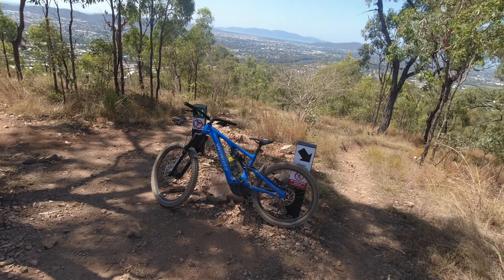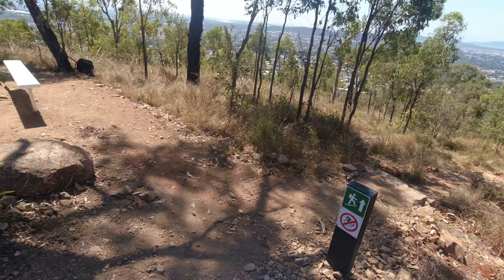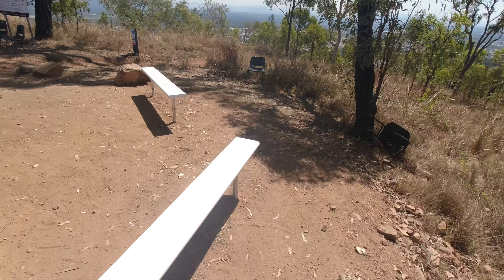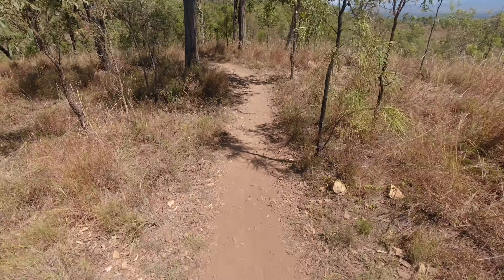Hey folks, we're going to make our way to Vanilla Sex, a somewhat new trail, very deep and gnarly, with a pretty cool little creek section. Let's give it a go. I'm on my Levo Comp Turbo. Let's go!